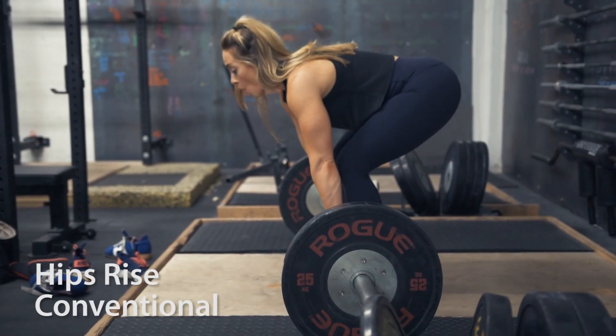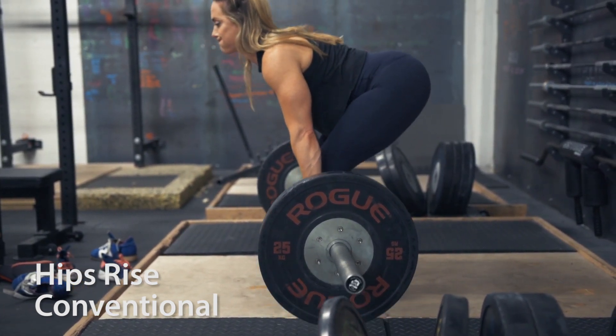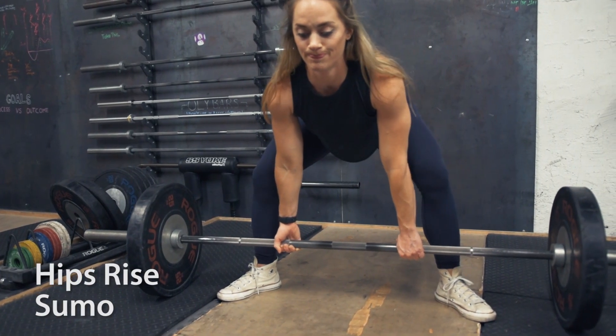The second common thing that we see is when a lifter's hips start to rise too early. You'll see lifters dip into their start position and their hips rise a couple inches or even more before they're actually pulling the barbell off the floor. So watch your videos and keep note of where your actual true start position is — where the weight actually leaves the ground. That is where you want to start.